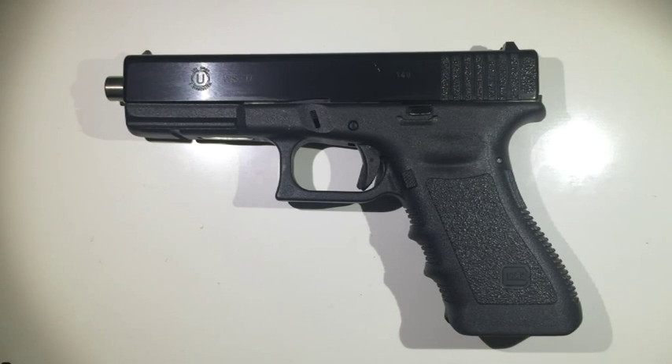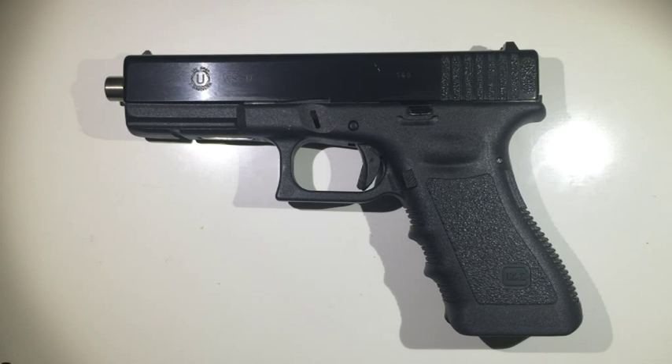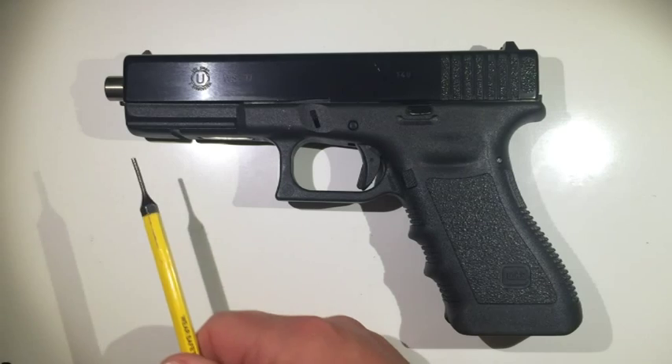Rather than using the regular blowback system for .22 caliber, the gas-operated system gives you a slightly harder recoil. The whole idea of this conversion kit is to simulate as much as possible the recoil from a 9mm. It will never be as hard as a 9mm, but it's definitely not the look and feel of a .22 at all — it's somewhere in between, so you do get closer to the 9mm feeling.